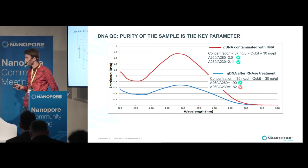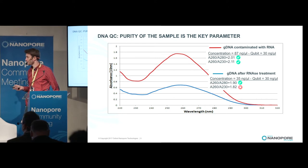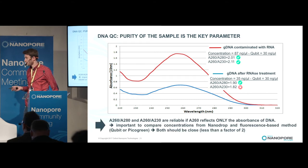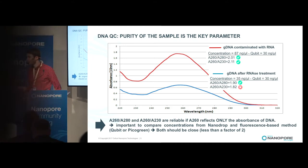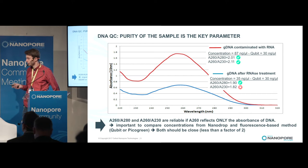Here is an example of gDNA contaminated with RNA. The two ratios look good, but there is a big shift between the Nanodrop and the Qubit concentration. After RNA treatment, the two concentrations become very close, but the 230 ratio is no longer good. So it is very important to have good ratios, but also to have a close concentration between the Nanodrop and a fluorescence-based method like the Qubit or PicoGreen, with a factor less than two.